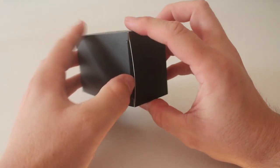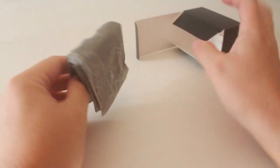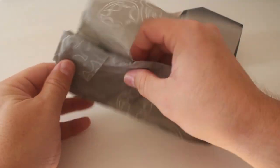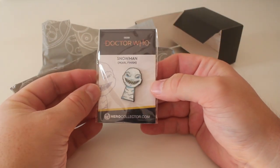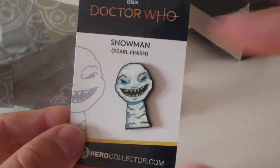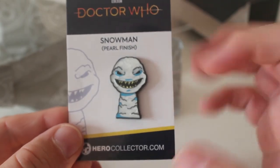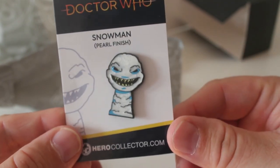Number ten. Box number ten, it's another small little box, feels quite light. There's that lovely Gallifrey wrapping paper. Quite a thin little package — oh it's another badge I think. Oh snowman! Let's get that cellophane off. So snowman and it says pearl finish. I think this is a variant of the snowman badge that they did that you can buy separately. That's really nice actually. I love these guys, I think they look proper creepy with their big old teeth. So that's another nice badge.